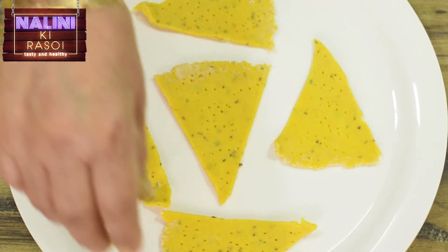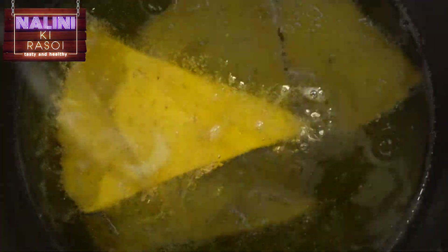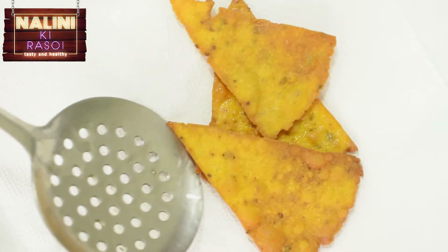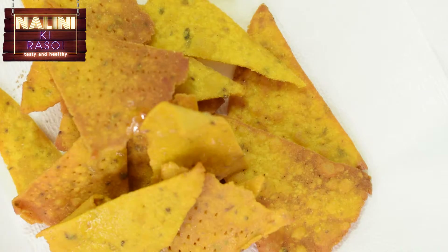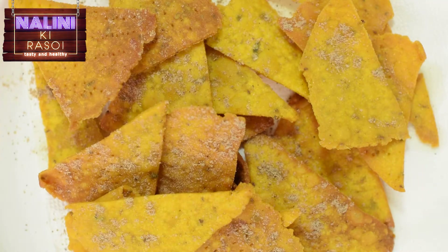Similarly we will prepare all nachos. All nachos are ready to fry. We will fry nachos on medium gas till golden brown. Nachos have become golden brown, we will remove them. Like this we will fry all nachos. All nachos are fried and ready. Now we will sprinkle chaat masala over them and these nachos are ready to serve.